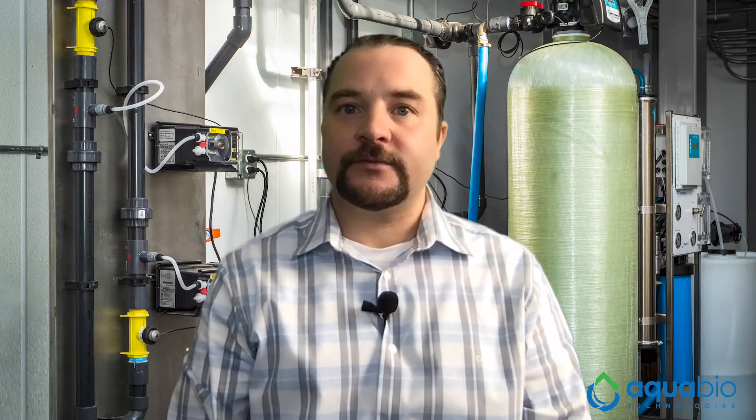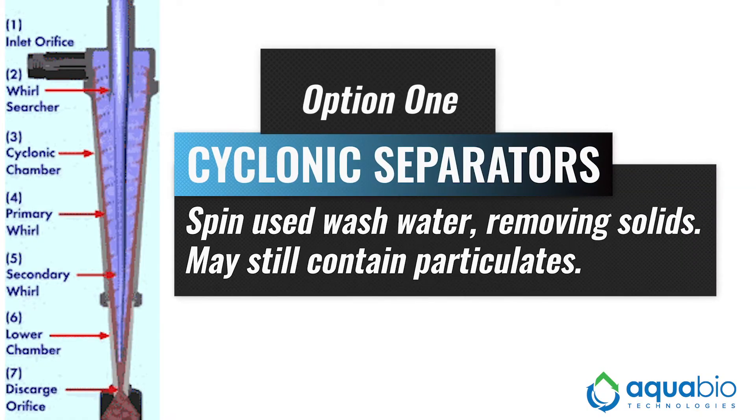After used wash water passes through a settling tank, there are different methods to help prepare that water for reuse. For instance, cyclonic separators spin used wash water at high speeds, removing larger, heavier solids from the water. While this water can be used for certain parts of the car wash, such as high-pressure applications, it is not ideal for other areas, such as final rinse, since this water still contains fine particulates.